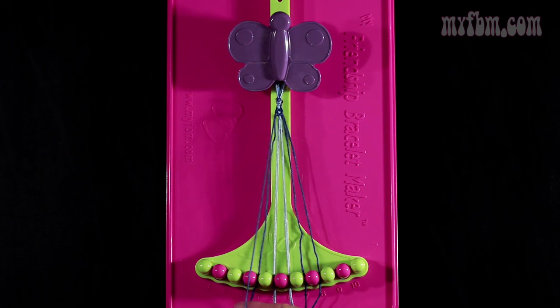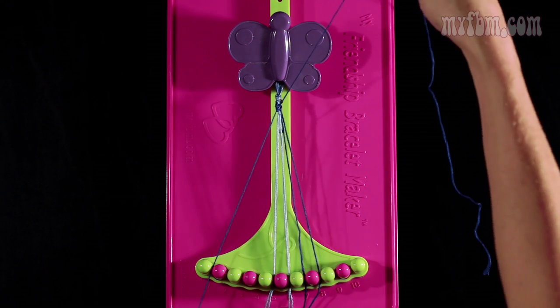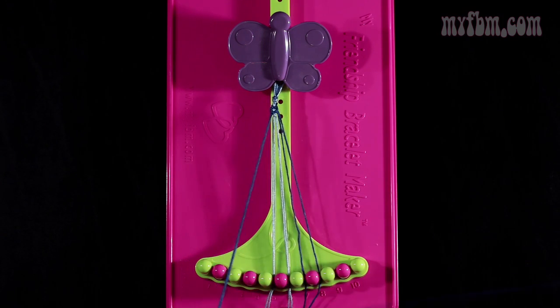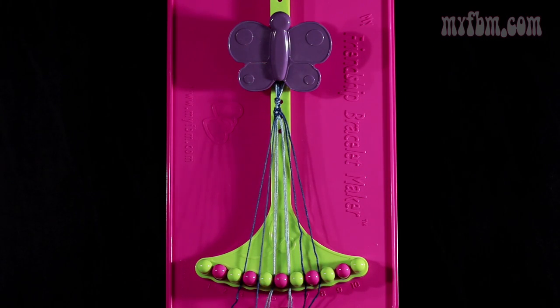Now you're going to take string number 3, which is dark blue, and make a right hand double knot with string number 4. You're going to pull through once, a second time. Place the one string in slot 3. Your original working string will go into slot 4.